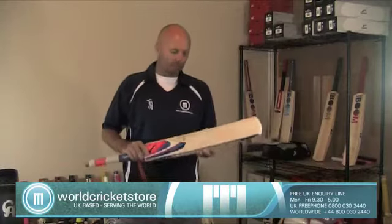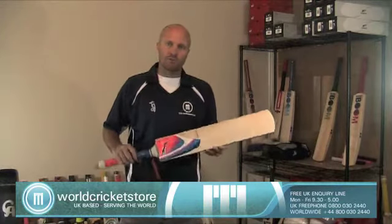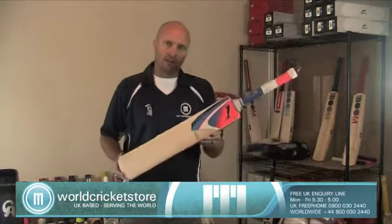Hello and welcome to World Cricket Store TV. I'm just doing a short little video for you to show the new Puma IPL Pulse 5000 Cricket Bat.